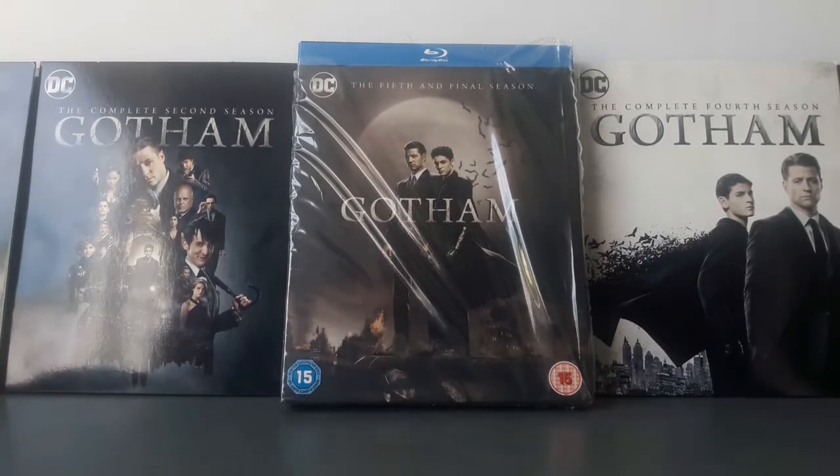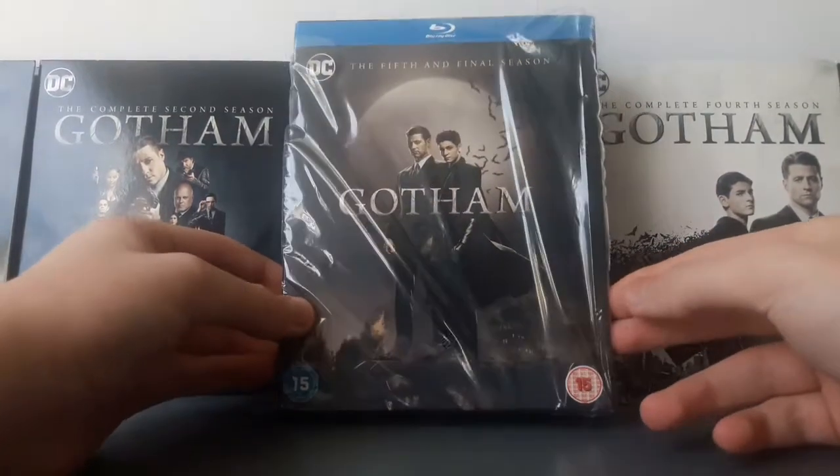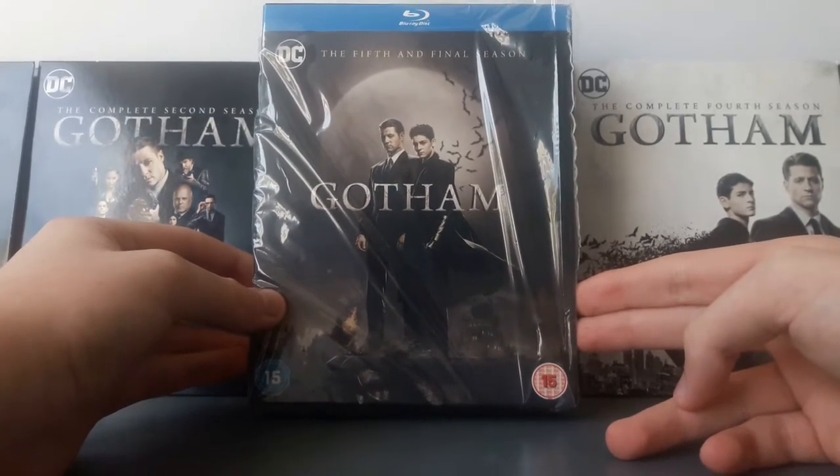Welcome back to today's video. I have another unboxing for you guys — this time for Gotham, the fifth and final season. This is the complete season five.